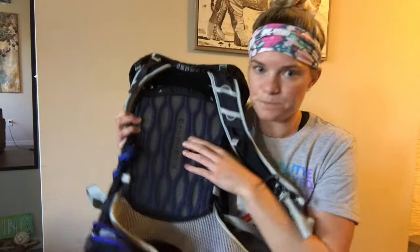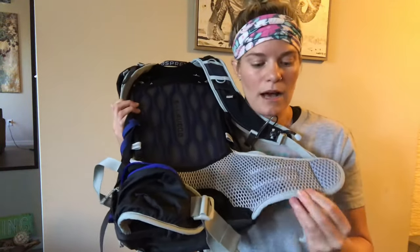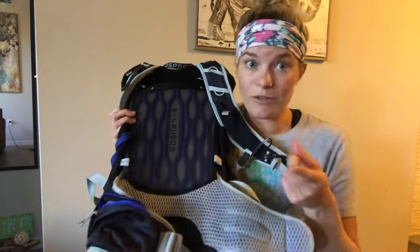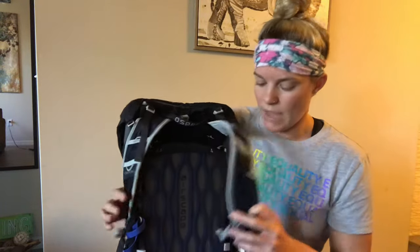You have a less substantial hip belt — it's fairly big but a lot more flexible, and the foam is different. It doesn't come all the way around, but I find no problem with the seams — they're really soft and smooth — and I'll confirm that when I put it back on my back.